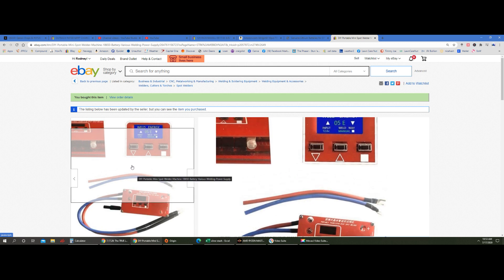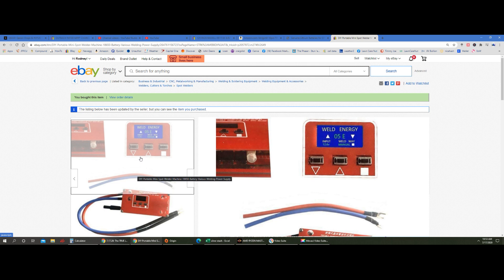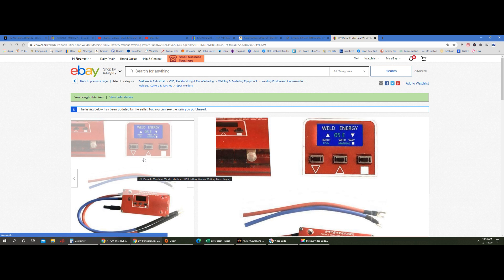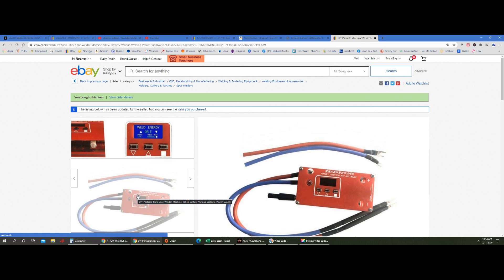You can see this little button and the picture switch. Mine didn't come with a little rubber thing for the end, but it works just fine. You can see the display screen — you have your up and down buttons that change the E rating. You can see 'E05' on the display. The button on the right changes it from manual to automatic. There's also a place to add a foot pedal or some type of switch. The wires are 10-gauge with the leads.